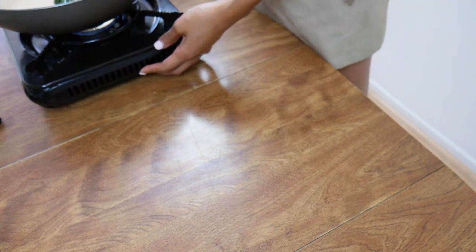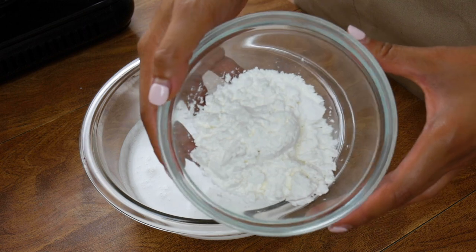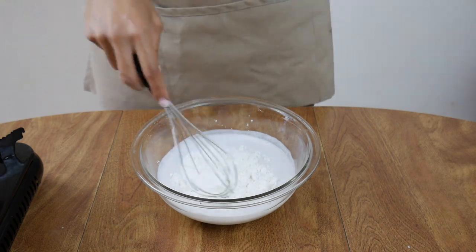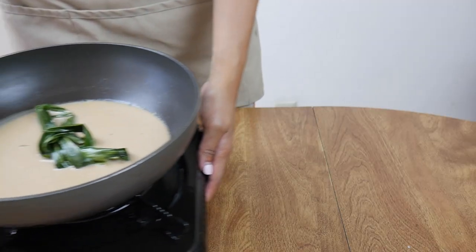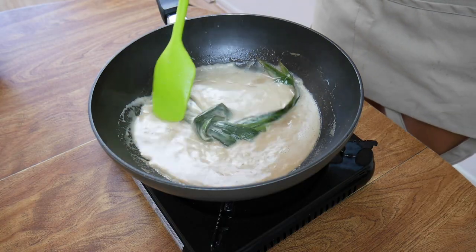Now set that aside, and then take a separate bowl and dump in another can of coconut milk. Add 5 tablespoons of cornstarch. Make sure the coconut milk is not hot, because cornstarch clumps up in hot liquid and will not mix at all. Get your simmering pot back into the picture, and I would take out the pandan leaves before pouring in the cornstarch.